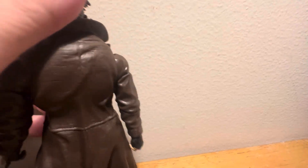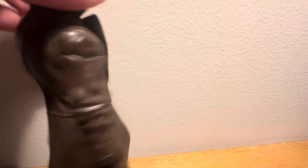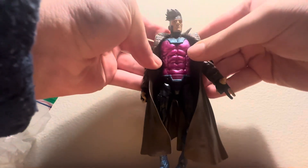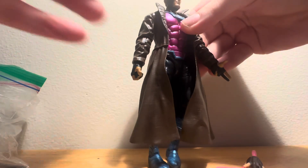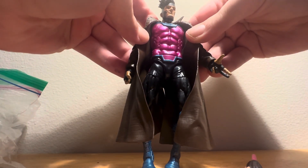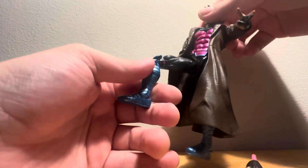On the back it has black and a brown jacket, and on the back there are details. He has details on the side here — it's like a purplish color. And then down here is black. Then it has blue knees. I like the detail on the knees.